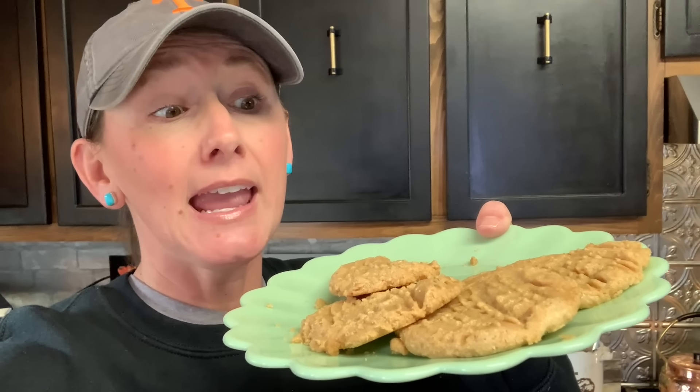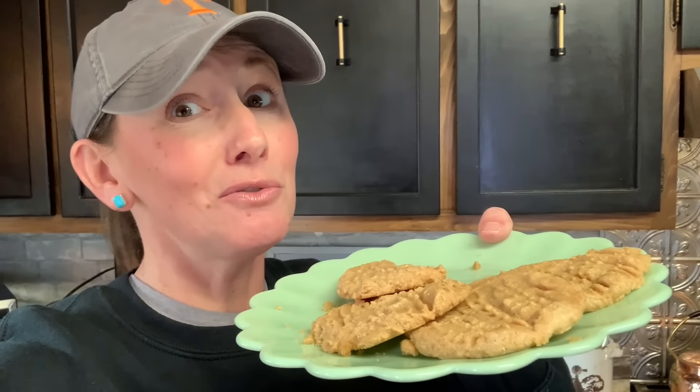I baked these at 350°F. She said 10 to 12 minutes, but mine actually cooked for about 15. Take them out and let them cool. They're even better the next day — so rich, just wonderful. So if you like peanut butter cookies and want only three ingredients: one cup sugar, one cup peanut butter, and one egg. 350°F, 10 to 15 minutes. It made about a dozen — a great little deal.